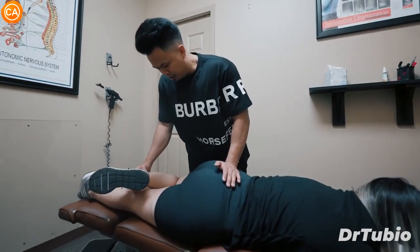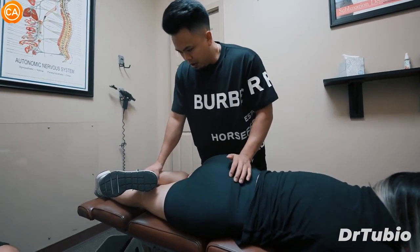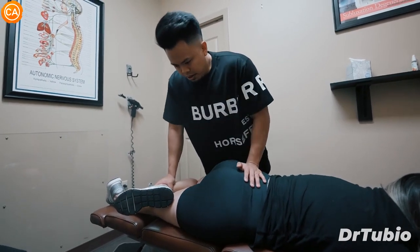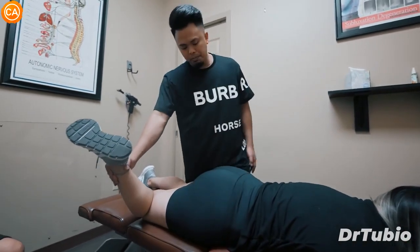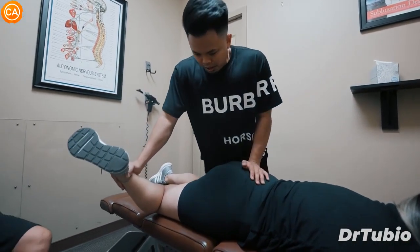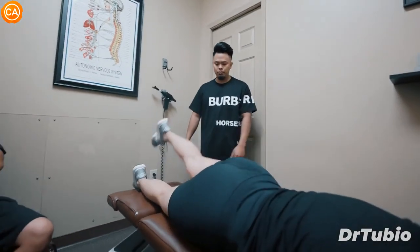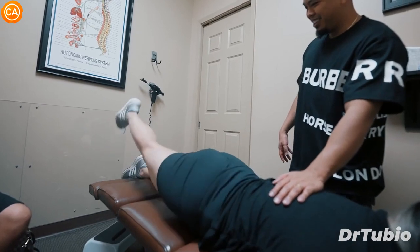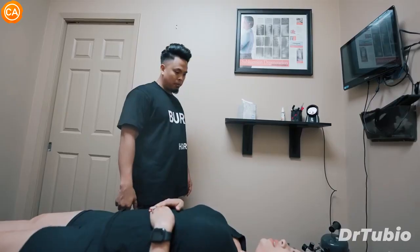We're gonna let that just hang down, okay? And we're gonna be pressing right in here. Good. Sorry if that hurts — I'm just pushing and distracting that way. Good, just lift it all the way up again and hold it. That's better. Do the other side. How does that feel? I feel it's a lot better and it doesn't hurt so much whenever I'm lifting. Good.